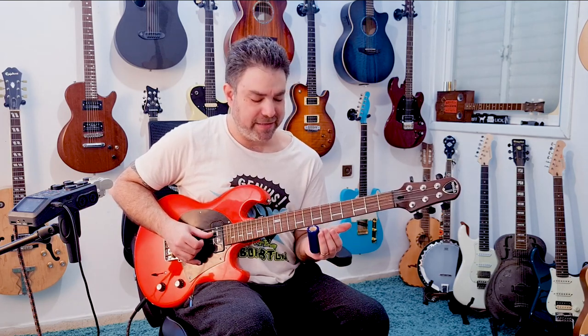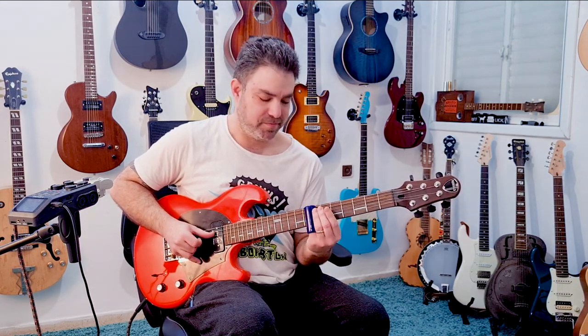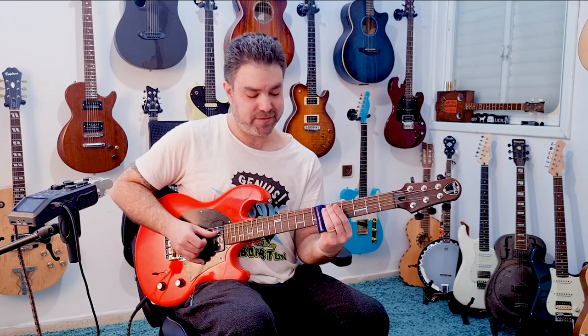You see what happens when you go easy on the vibrato? It sounds a lot better when you go wild. Then I went back and slipped from five to six on the third string, and then seven on the fourth.